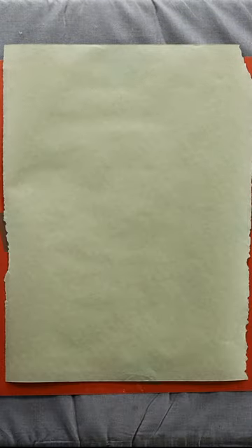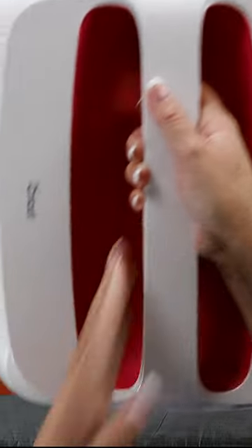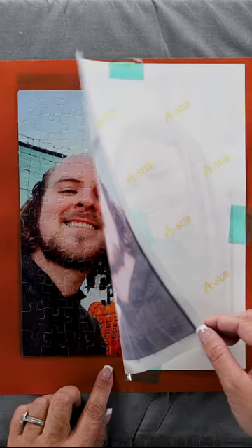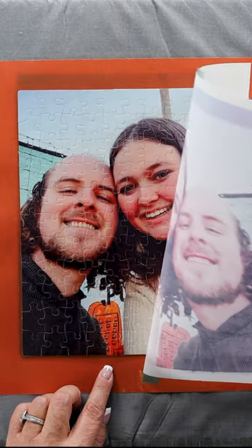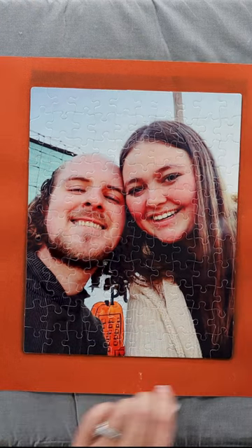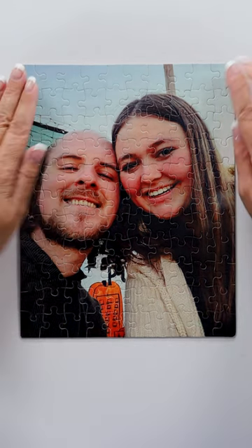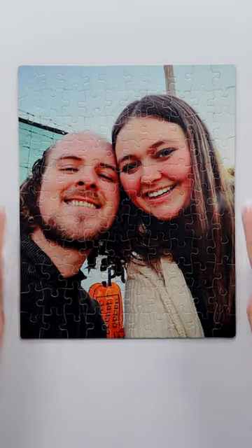Our heat press is ready, so I'm going to grab that and start the timer. Then I'm going to lift it straight up and carefully peel back the tape. And there is our puzzle — look at how awesome that is and how vibrant those colors are! Like and follow for more.